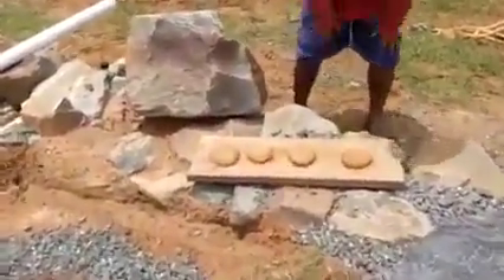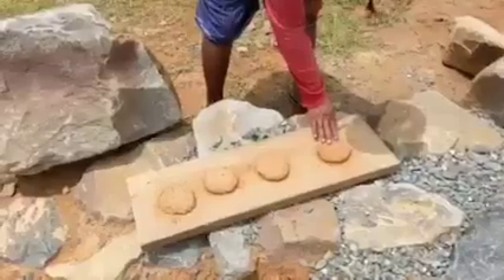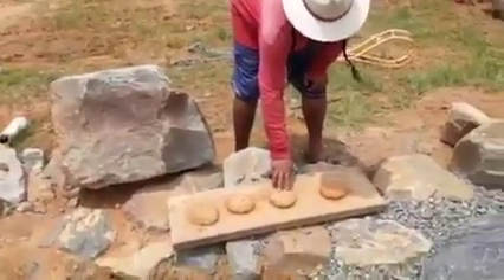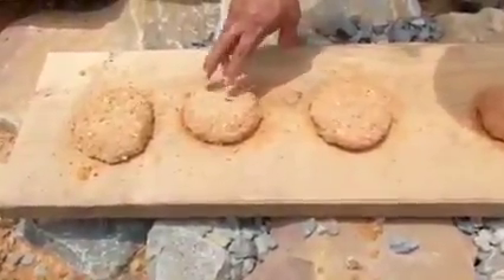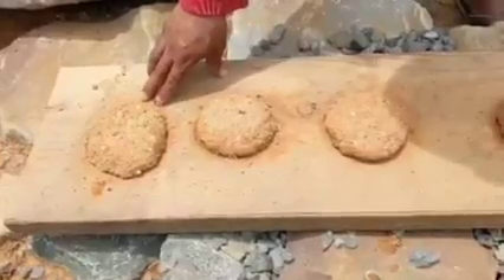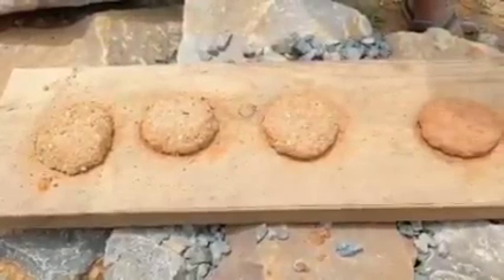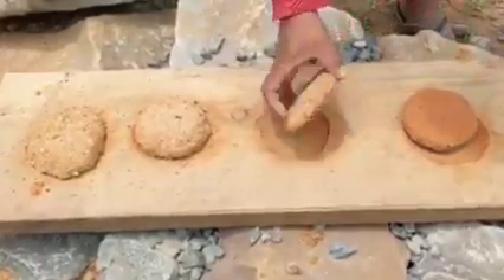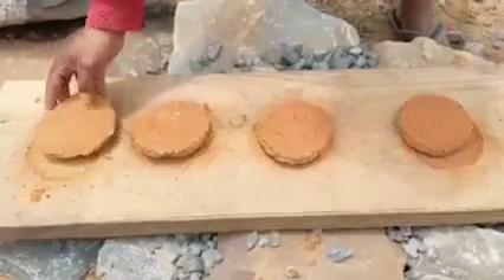We have four cookies of the same size: one that's just clay soil, one that's two parts clay soil and one part builder sand, one that's one part builder sand and one part clay soil, and one that's two parts sand and one part clay soil. We want to observe cracking after drying — they've been drying for two weeks and are dry on both sides.